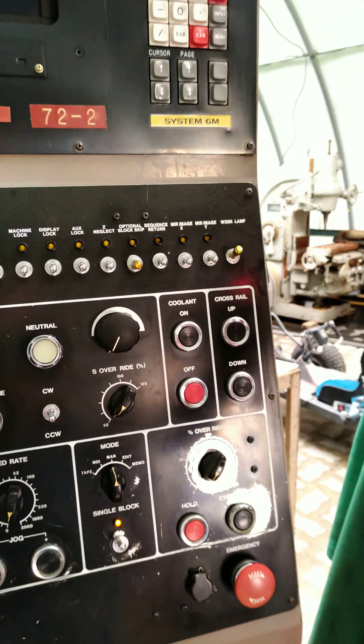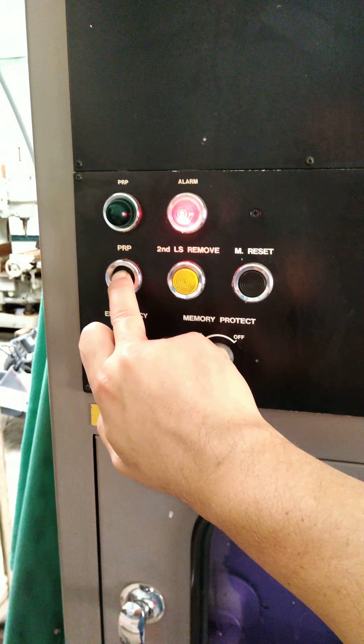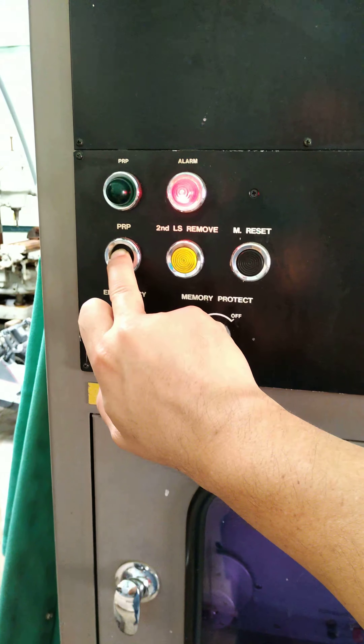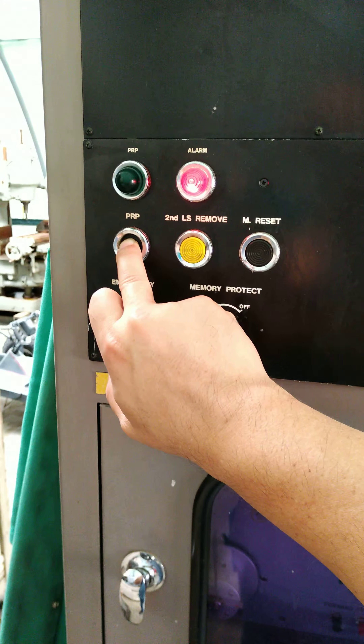At least we've got some activity here. I still have an alarm, and I think it has something to do with this cabinet. There may be a loose circuit board, so I'm going to power down and pull out the circuit boards and reseat them.